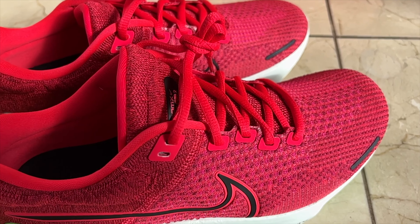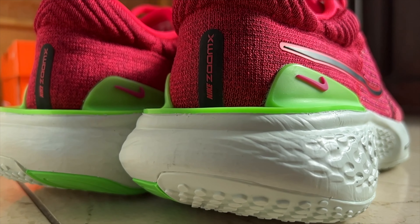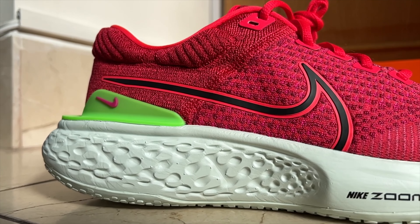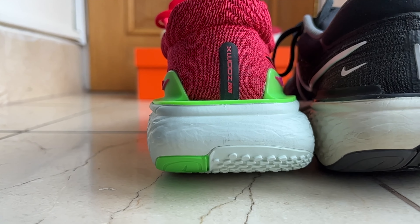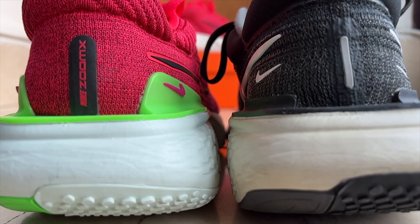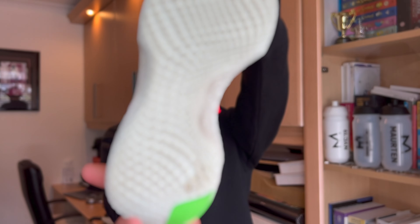They have changed the upper and the upper only, so there are some different cosmetic changes comparing version 1 to version 2. The midsole and the outsole have remained completely the same. I took a caliper to the measurements, measured the width, the length, everything in terms of the specs of the shoe, and it remains exactly the same. There's no change fundamentally on the volume and the envelope of this shoe.